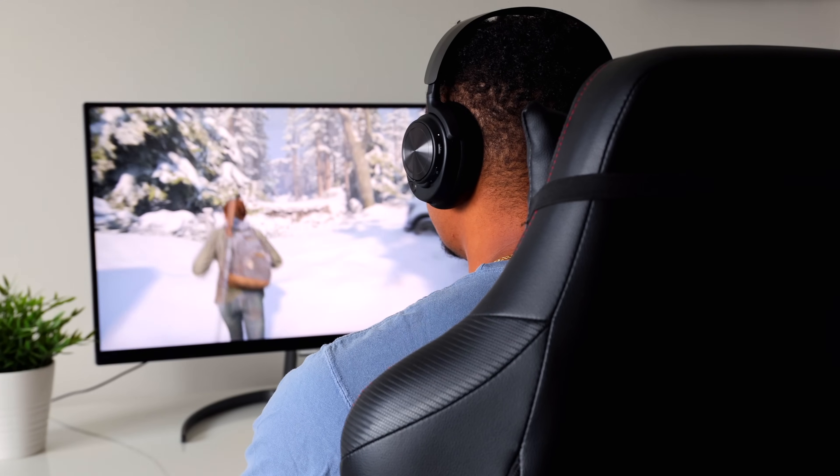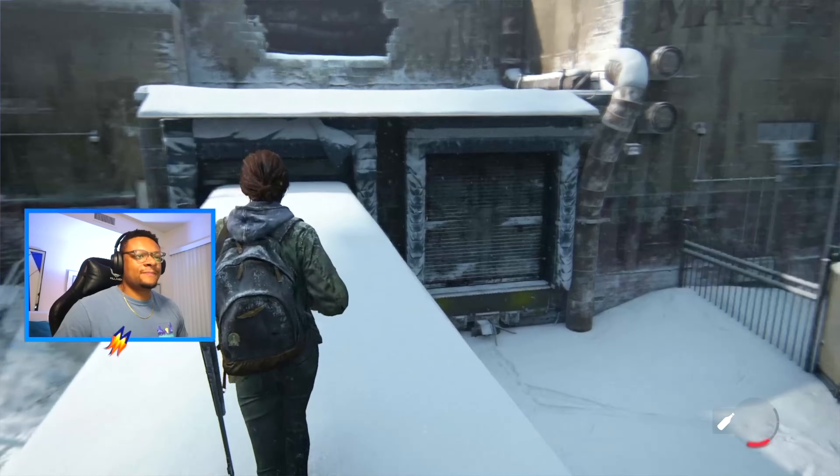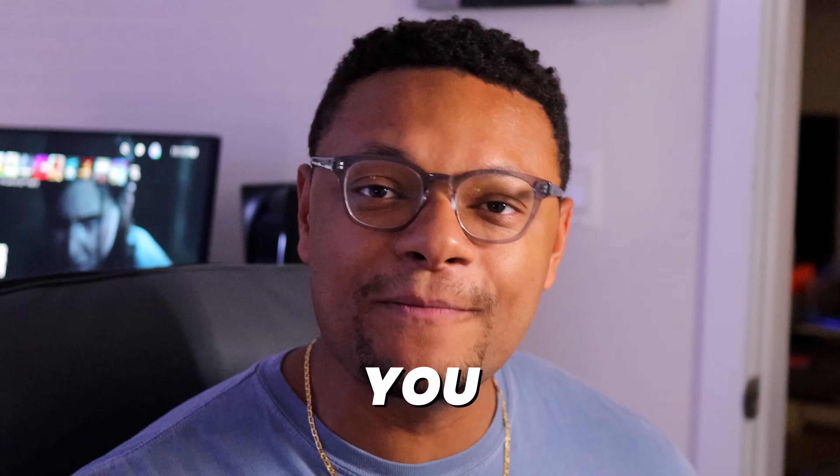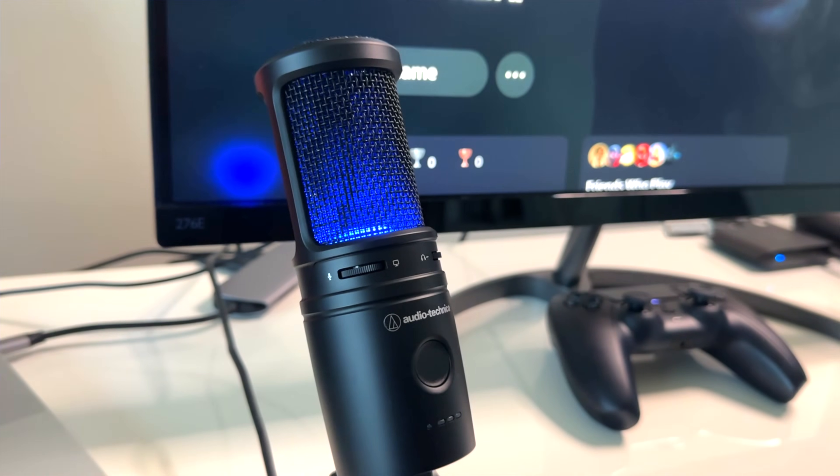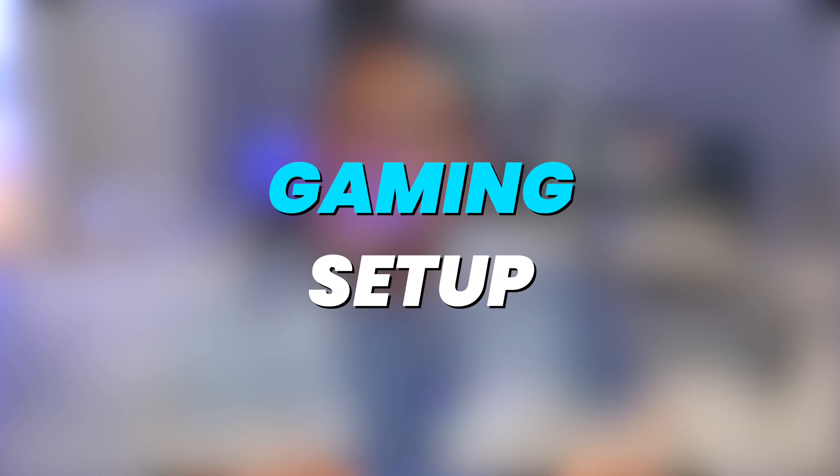Building a gaming setup that allows you to stream and record your gameplay with the facecam can seem like it requires a multitude of pieces connected to your computer in order for it to work properly. But it's actually a lot easier than you might believe. So in this video we're going to incorporate the products and software that are essential for getting a live streaming and recording gaming setup up and running in great quality.